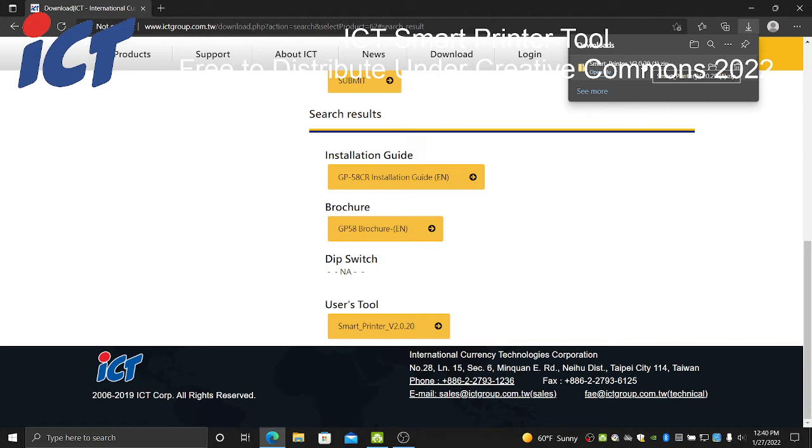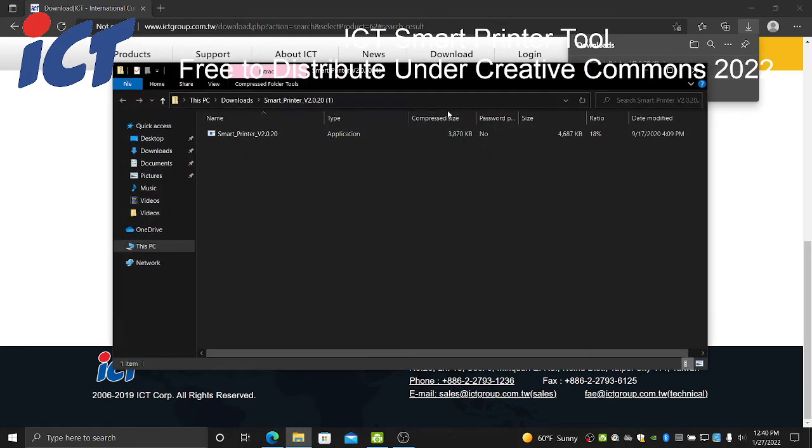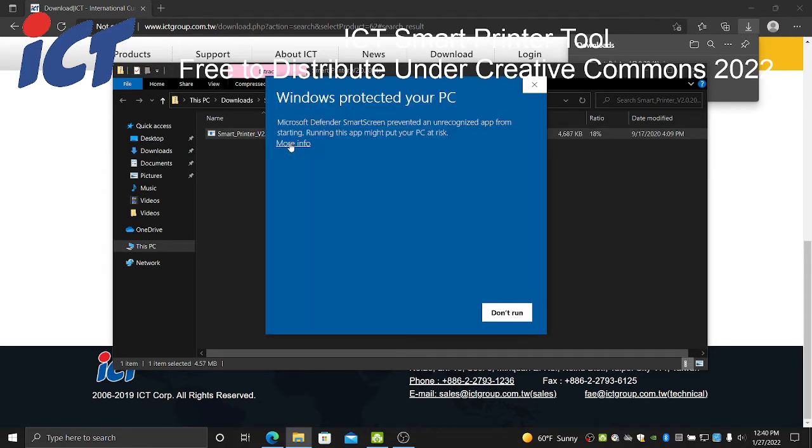This will be the new ticket tool that you will be using. Up at the top here you can see the download — go ahead and click that once. That will open up the zip archive, so you can just double-click on this file.